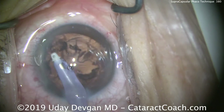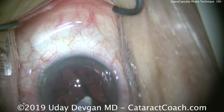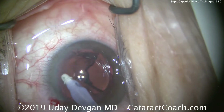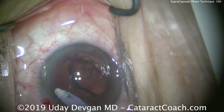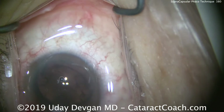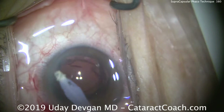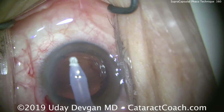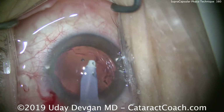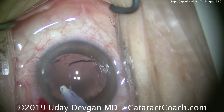We'll now go on to cortex removal and the rest of the case proceeds normally. I want to show you the end of the case with the IOL in the eye to show that we have a 5mm rhexis overlapping the optic for 360 degrees to hold it securely in place. We're away from the capsular bag with the FACO probe.